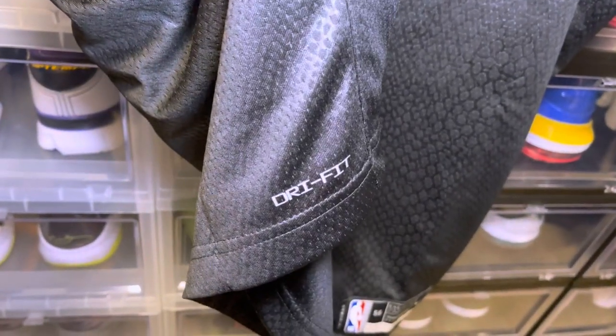Another thing I noticed is that the LeBron jersey has a Dry Fit label on the back of the jersey, where the Kobe one does not.